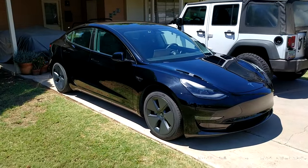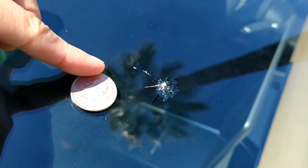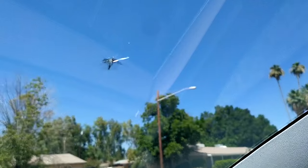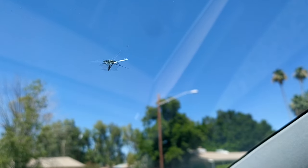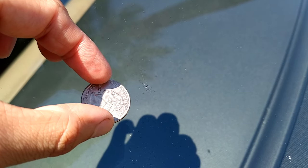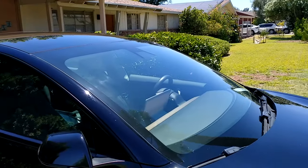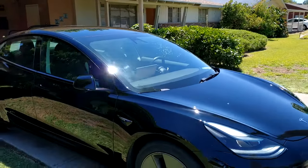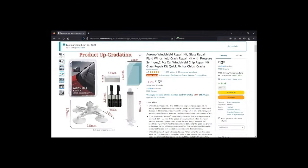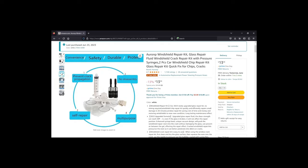Welcome back to Dielectric Videos. On today's episode, I'm going to be testing a low-cost DIY windshield repair kit that I purchased on Amazon. I picked up a pretty bad rock chip on the drive to work yesterday, and I want to reduce the probability that the chip propagates outward into a crack. I previously had a different chip repaired by a professional service, and the professional repair turned out very nicely. We can use this repair as a reference to compare against the DIY repair. I've never tried a DIY windshield repair, so this will be a learning experience for all of us. Let's get started.